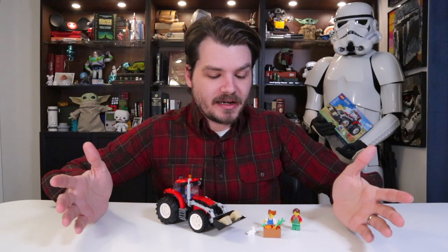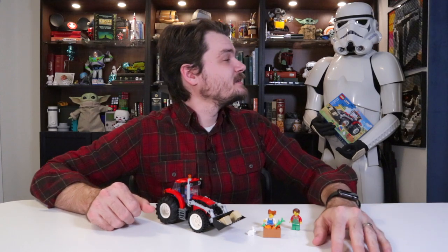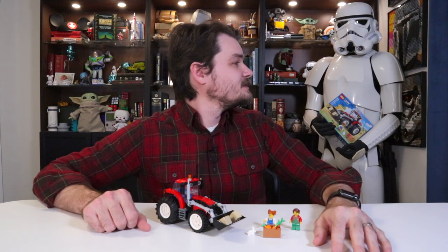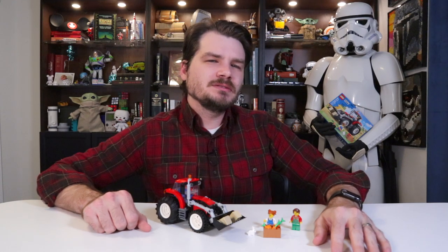Today we're talking about a set that would fit right at home on a farm. You ever been to a farm, TK? I've been to a moisture farm on Tatooine. How was it? A little smoky, if I'm being honest. Like there was a barbecue? Yeah, like a barbecue. Sounds nice.